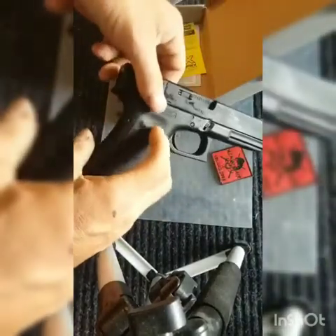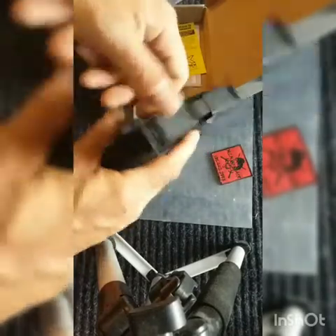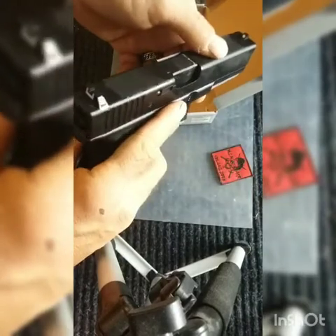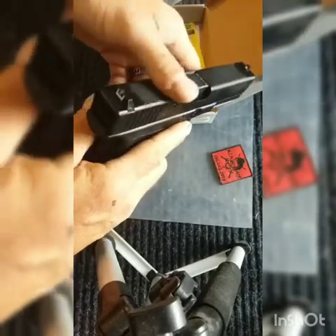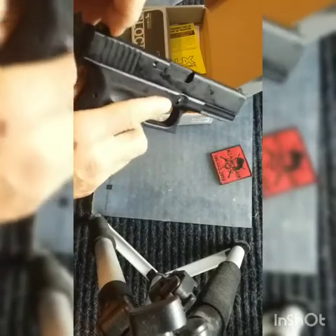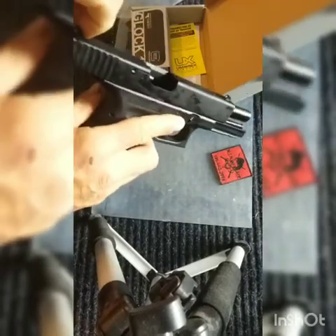As far as functioning, I've never had a problem with this airsoft gun. It works really good, it's always functioning the way it should, and it's always been reliable.